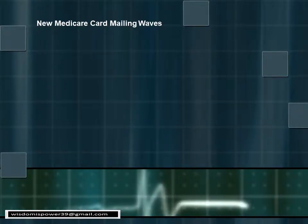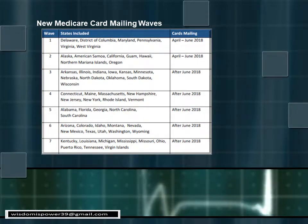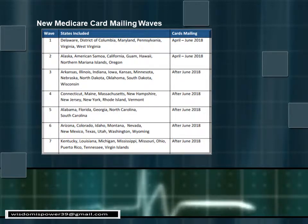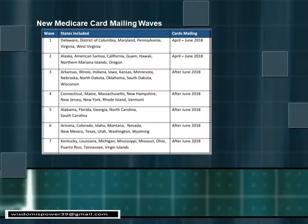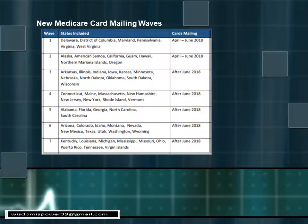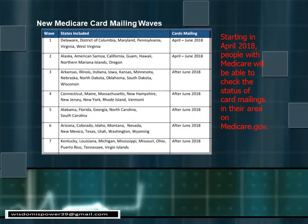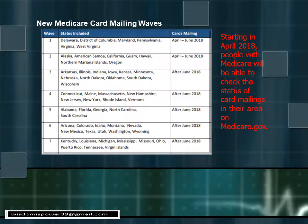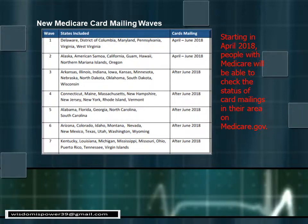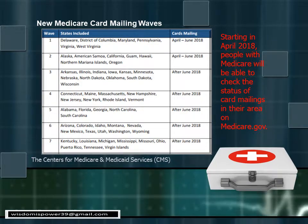This is the schedule for the new card rollout, starting in April. Rows one and two show states that will receive their cards between April and June 2018. States in rows three through seven will receive their cards after June. You can contact Medicare to find out when you will receive your card, but do not call until after April 2018. You can also check online at Medicare.gov to see when cards will be sent out for your state.